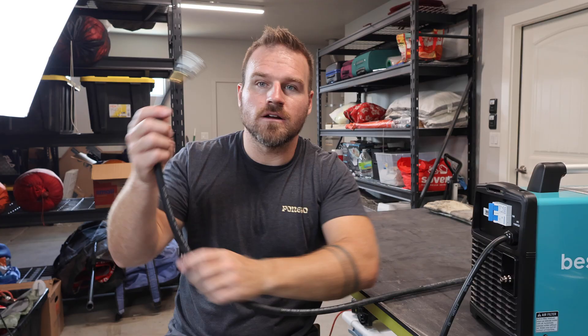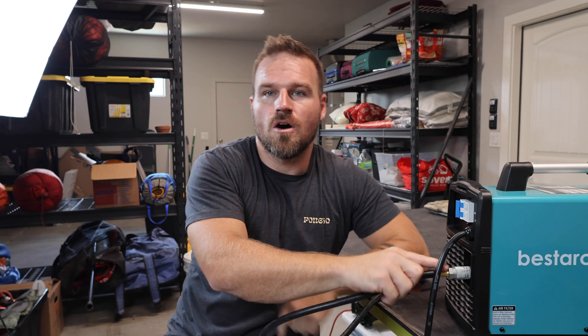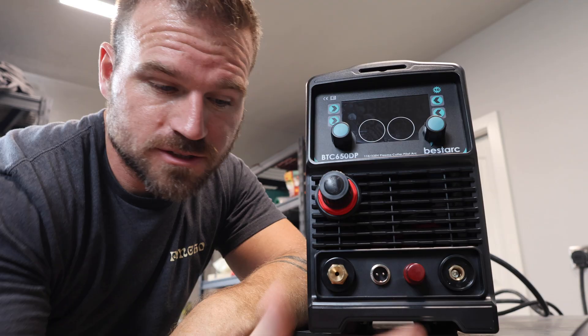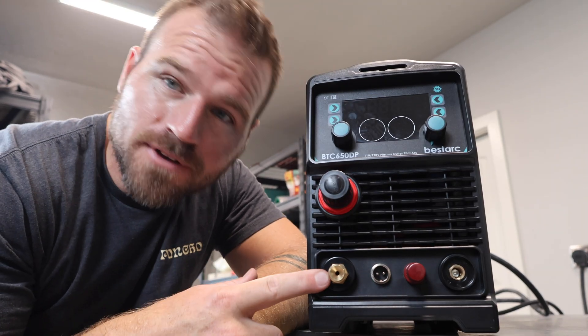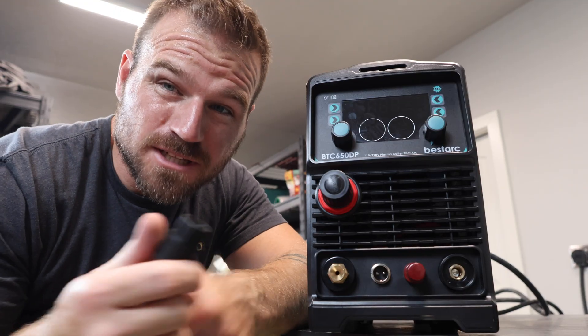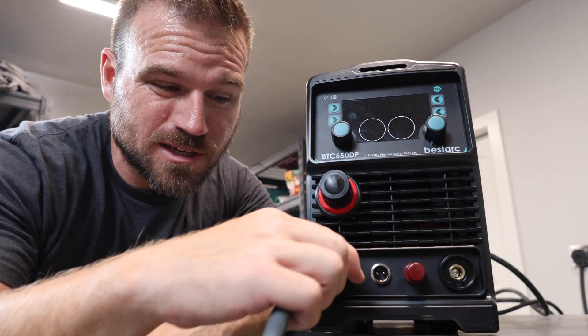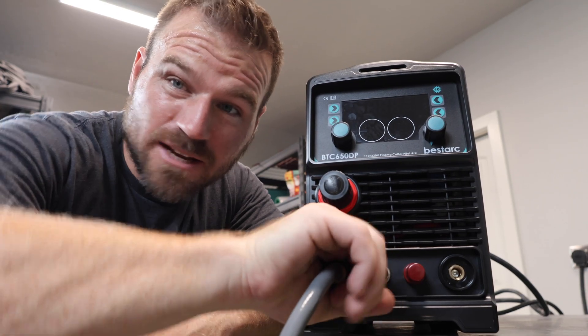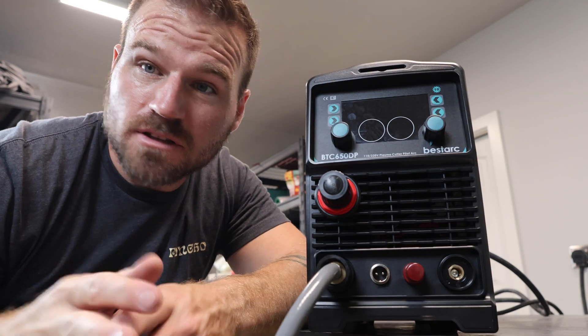For air, if you have just a regular air hose and a compressor, you can plug right into the back of this machine. It already has all of the air fittings installed — super nice, super easy. Moving around to the front, the very first connection you have is just your primary air going to your torch. This one does have wrench flats, but it's also plastic, so I probably wouldn't get too wild with it. I just screwed it in and snugged it up by hand and it never leaked.